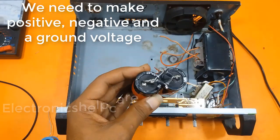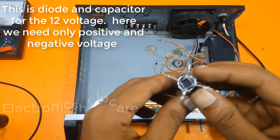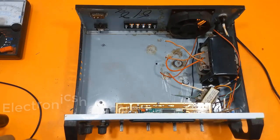We need to make positive, negative, and ground voltage. This is the diode and capacitor for the 12 volt supply — here we need only positive and negative voltage.